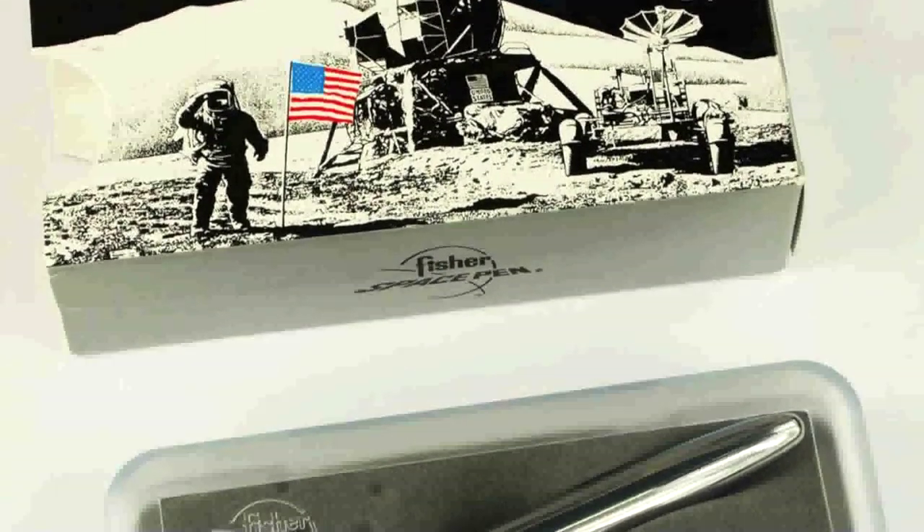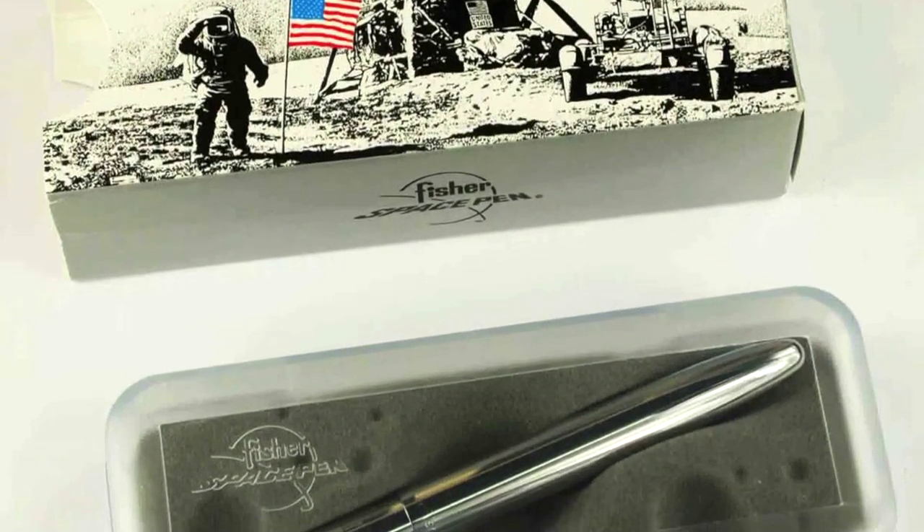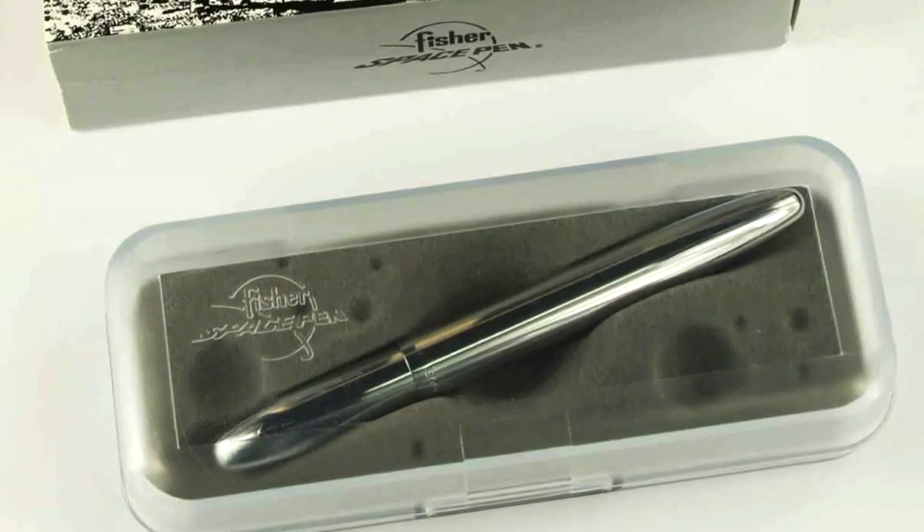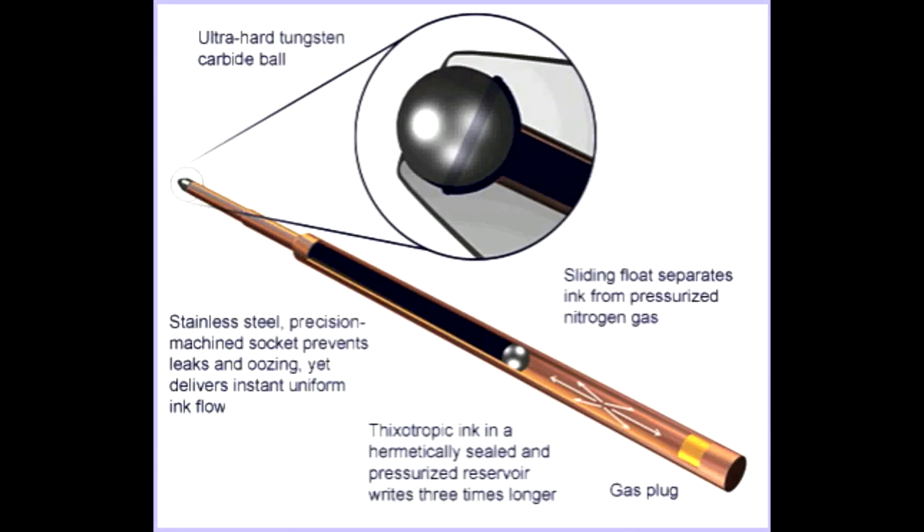We have explored the history and science behind the space pen. So what's next? That's right, the mechanics. In this diagram we see the inner workings of the space pen. We see how the pressurized nitrogen acts upon a float ball to push the ink down the barrel and a close-up view of the ball and tip.